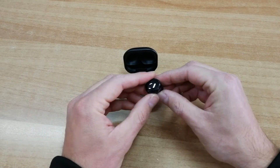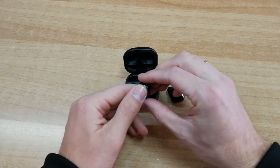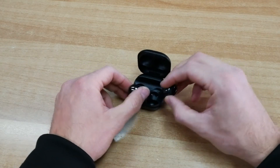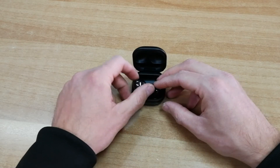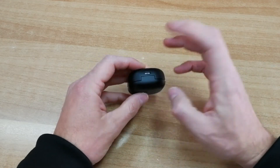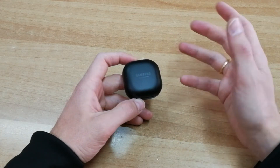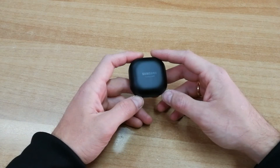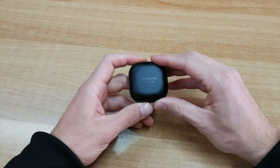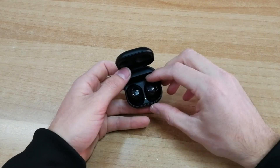Διαθέτουν φυσικά active noise cancellation κορυφαίου επιπέδου, το οποίο μπορείτε να ρυθμίσετε όπως θέλετε. Αναγνωρίζει πότε μιλάτε και διακόπτεται για να μπορέσετε να συνομιλήσετε. Μπορείτε να ορίσετε ποιους ήχους θα φιλτράρει και να επιλέξετε διαφορετικά επίπεδα — high και low. Για παράδειγμα, σε βιβλιοθήκη χρησιμοποιείτε το low, ενώ σε θορυβώδες περιβάλλον το high — χωρίς να αλλάζει η ένταση των ακουστικών.